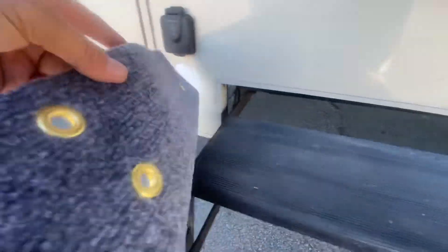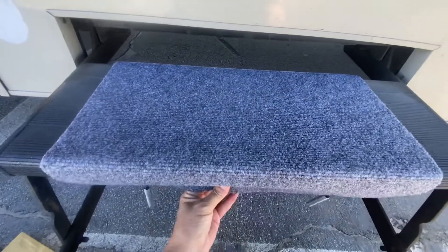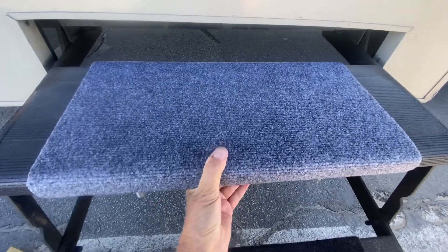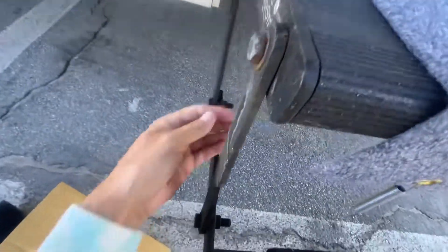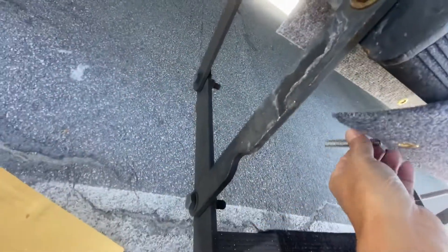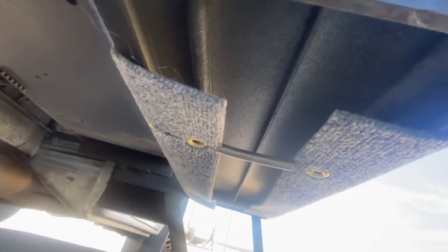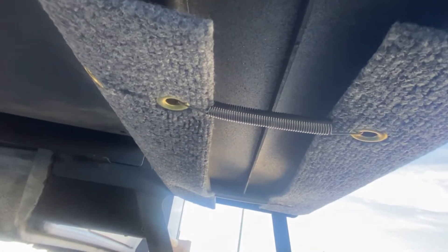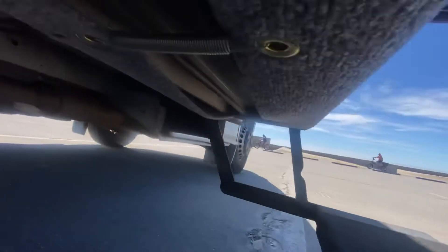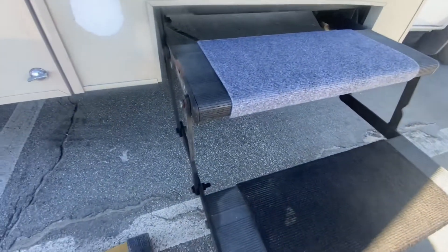This looks super easy — anyone can do this. Just line it up where the other one was, and then you just hook it underneath. I'm gonna need two hands, but you guys get it. It's hooked on underneath — the grommets. Here's a closer look. See? And now we've got one new step and one old.